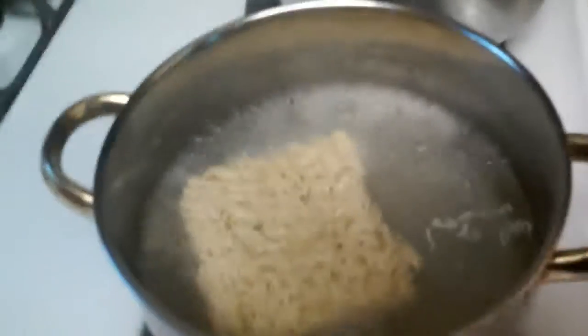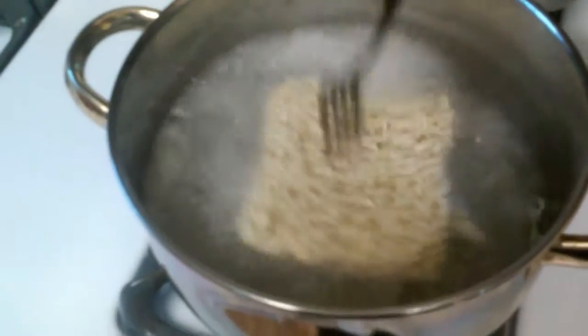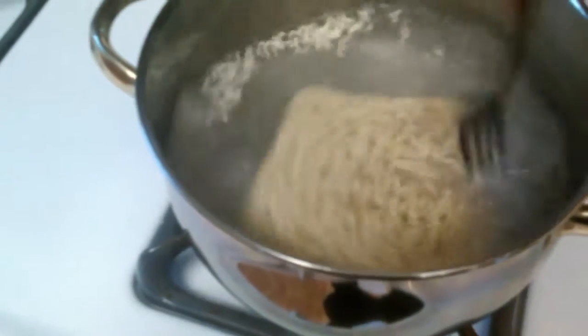Look at those bubbles go. Oh man, it's bubbling — it's getting real good. It's starting to become moist and movable.